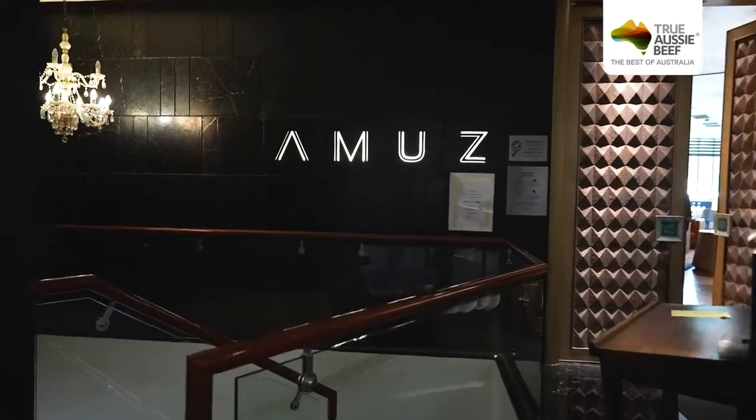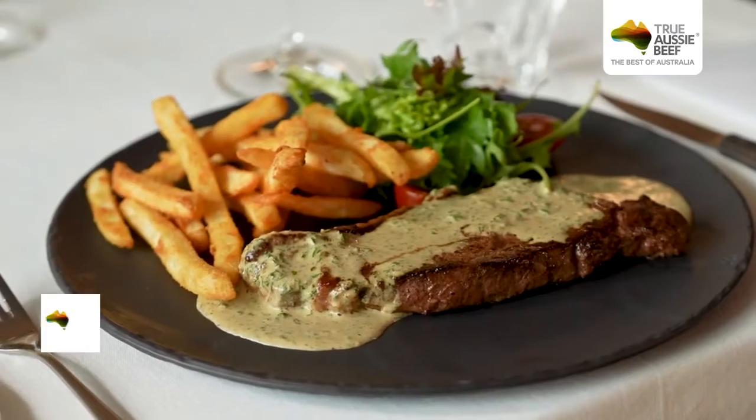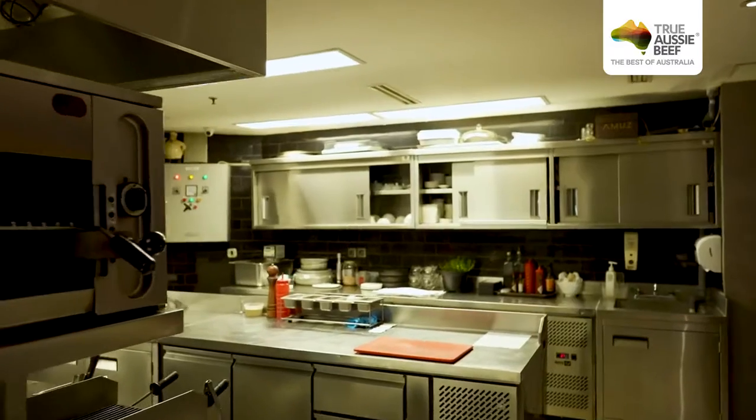Hello, I'm Chef Gilles Marx. Welcome to Amuse Gourmet Restaurant at the Energy Building SGBD Jakarta. Today for Jakarta Beef Hub Fest, we'll prepare a beautiful Black Angus beef sirloin from Australia, Café de Paris style. Please join me in my kitchen — we'll prepare it together.